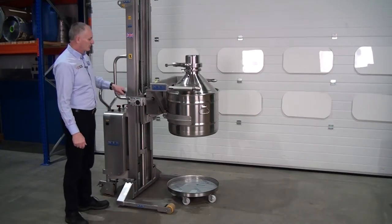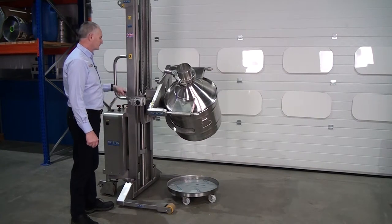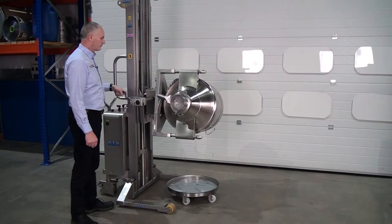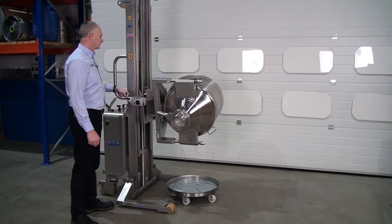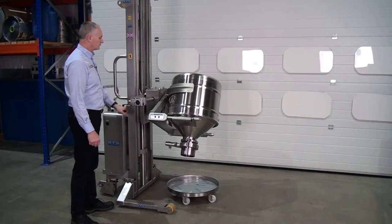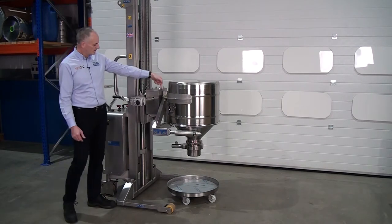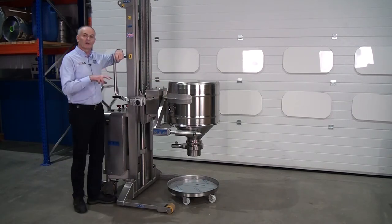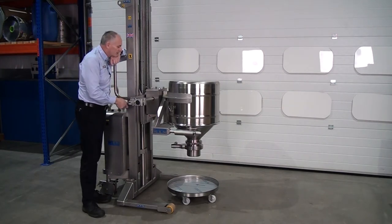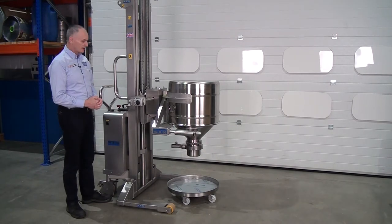Rotation handle here — so literally just rotate the handle around. There's a level bubble positioned here, so when we're going up to actually pick it back up, we just turn that until we see the bubble in the middle. As soon as the bubble's aligned, we know that we're perfectly level to do the docking of the unit.